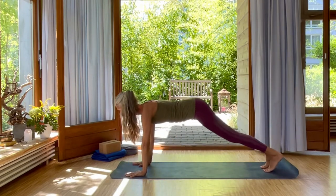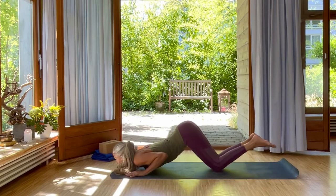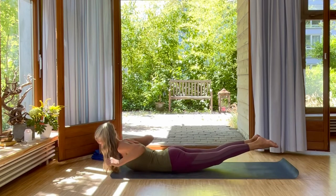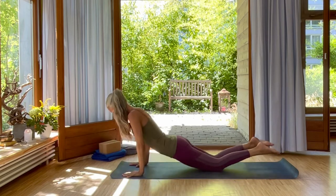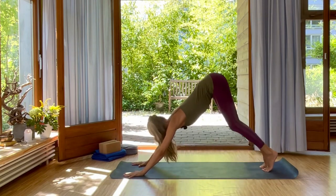Exhale, knees, chest and chin. And then swing yourself through into baby cobra. Inhale and exhale. Your arms out to the side into bird pose. Place your hands underneath your shoulders. Inhale there. Exhale, push back into downward facing dog.